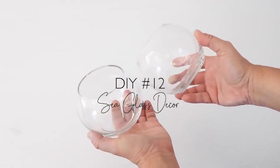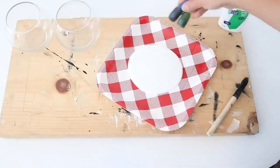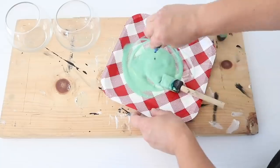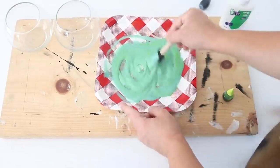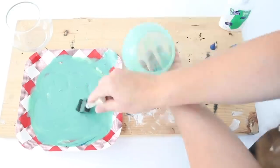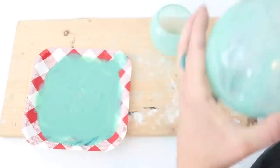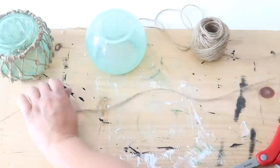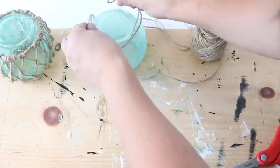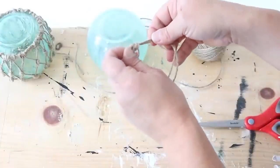For this next DIY, I'm making fishing orb decor with two round glass vases from Dollar Tree. I'm giving them a sea glass effect using regular white school glue — I poured it onto a plate and added a couple drops of blue and green food coloring to get the color I wanted. Once the color was right, I used a foam brush to paint the inside of the glasses, not the outside. It will be streaky but dries pretty clear. Dry the glasses upside down so any dripping glue goes outward, not inside.